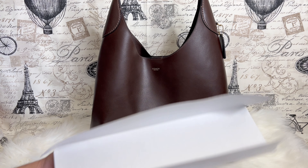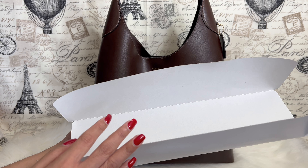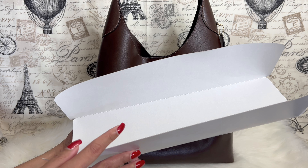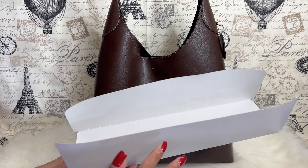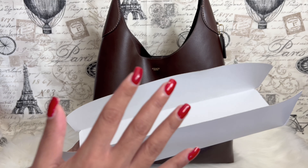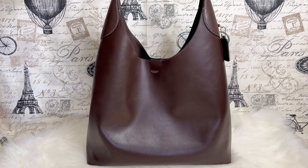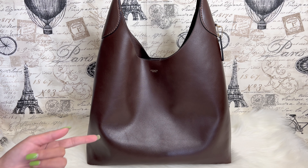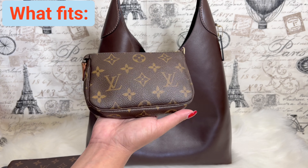Since the bag is unlined, I was thinking of making a base shaper for it. The bag came with a shaper inside, and I'll probably use this as a pattern to create a base shaper, so when I put things inside, it will at least stand on its own depending on the weight distribution.